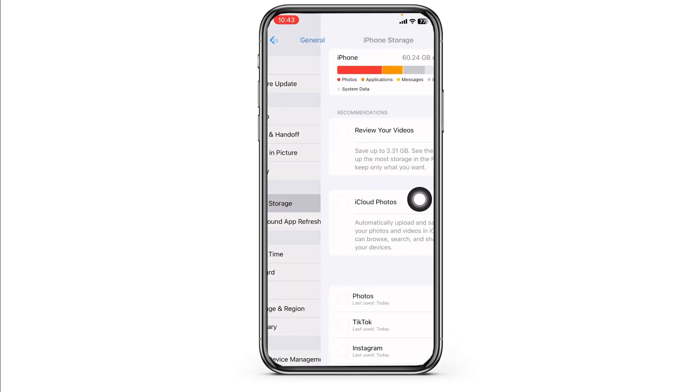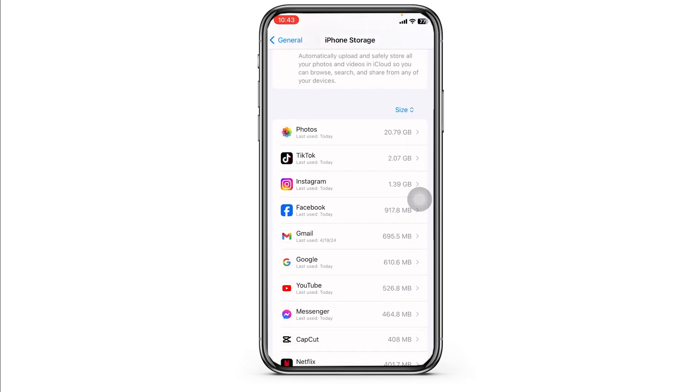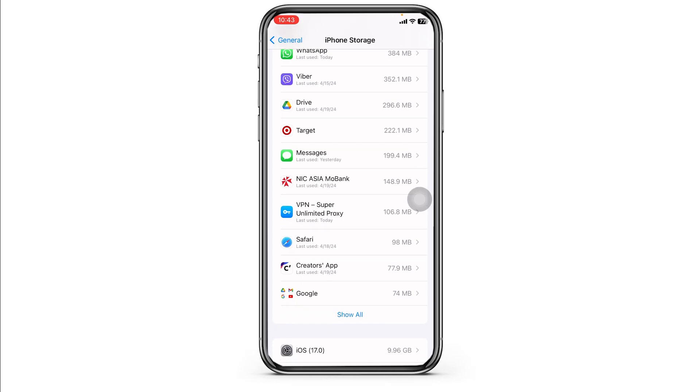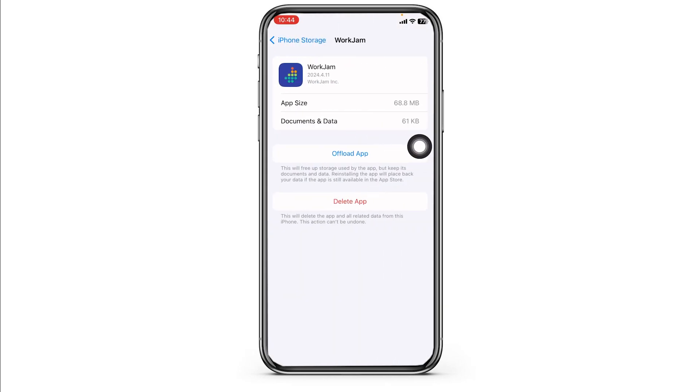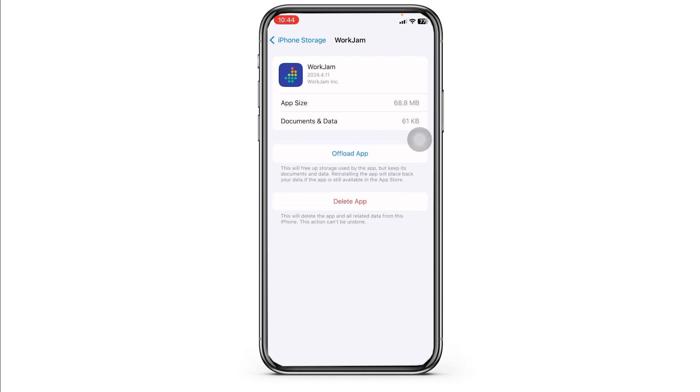the option of iPhone Storage. In this page you're going to find all the apps that are installed on your device. Go ahead and find the WorkJam app; once you find it, open it. Now click on Offload App — offloading the app clears the cache. Then click on Reinstall App. Once the reinstallation process is complete, you can check whether your problem has been solved or not.